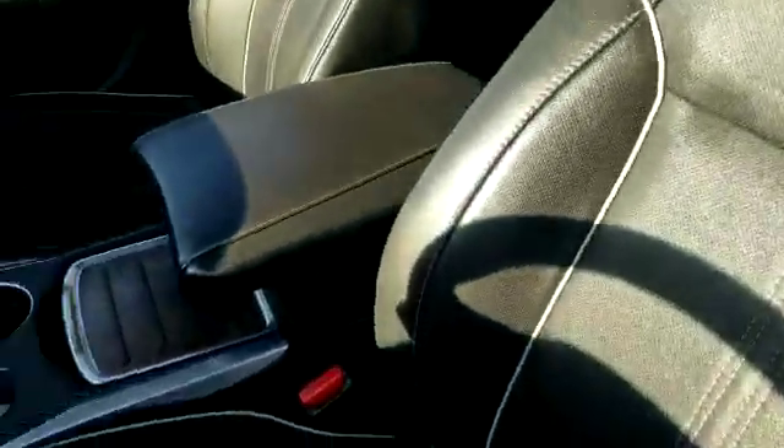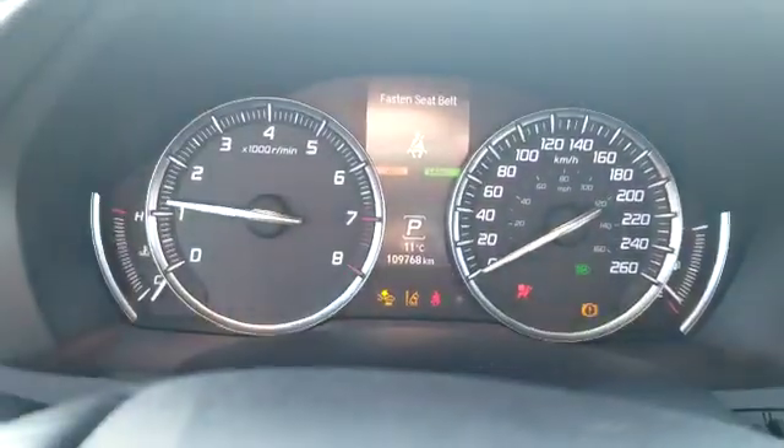Alright, let's take a look at the interior. The interior is nice and clean. They've got the black leather seats — no rips, no tears, no divots. The exact kilometers right now are 109,768.